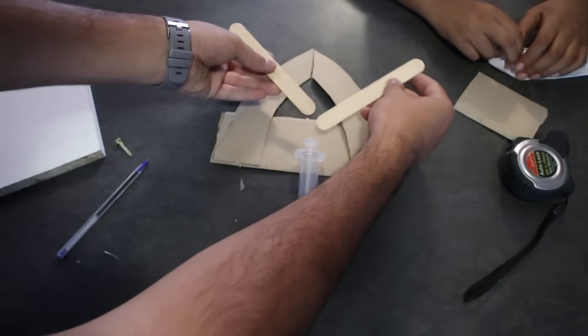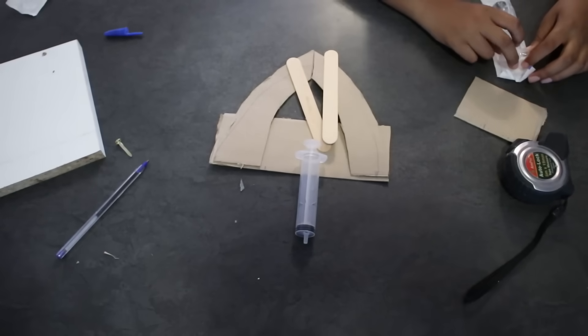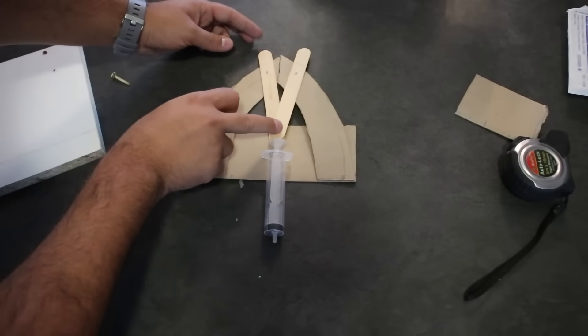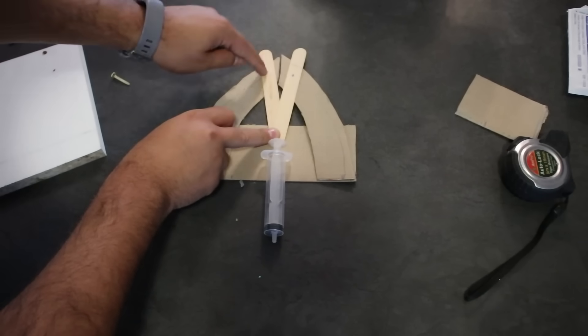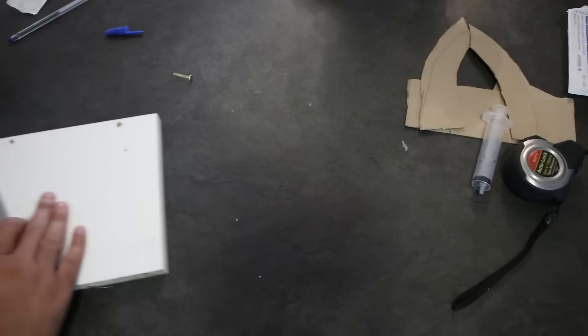We need to get two holes in our sucker sticks and this can go on there. Lay out where you want your syringe and where you want your sticks to be mounted on. This over here as well — then we're going to cut that off, throw our holes over there and throw our holes over there.